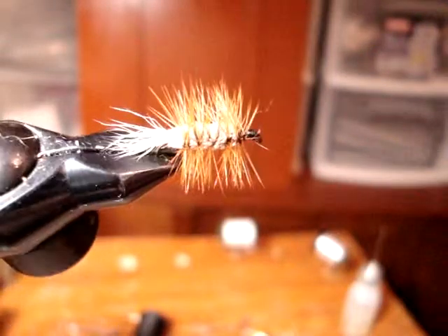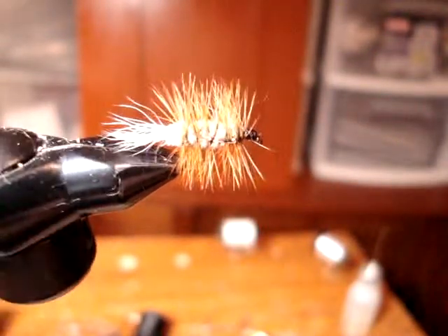Today I used mits hackle — I find the barbicles are very very good for this pattern.